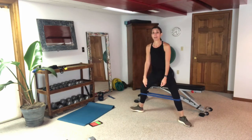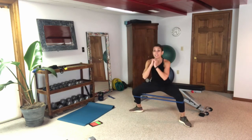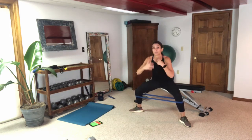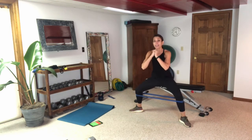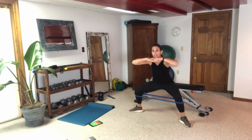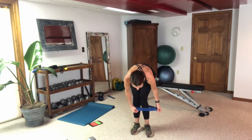We're going to get back into the sumo and stay down for the pulse. That band wants to pull my knees in — we don't want that. Down and pulse, push through those heels, torso stays upright. How low can you get? If it's too much to stay down for 30 seconds straight, come up real quick, shake it out, and get back down. Knees are back — stay low. I just looked in the mirror, gotta get low.